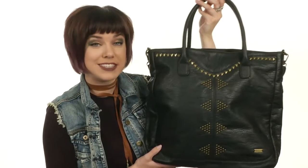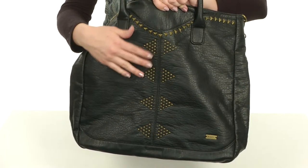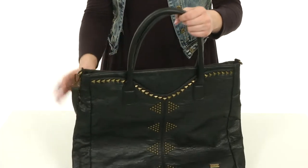What's up, everyone? My name's Autumn and this is Trauma Drum from Roxy. This great bag is made of a smooth polyurethane. I especially love all the studded detail that decorates the front, gives it a nice edgy look. You do have dual carrying handles that are rolled for an easy grip.